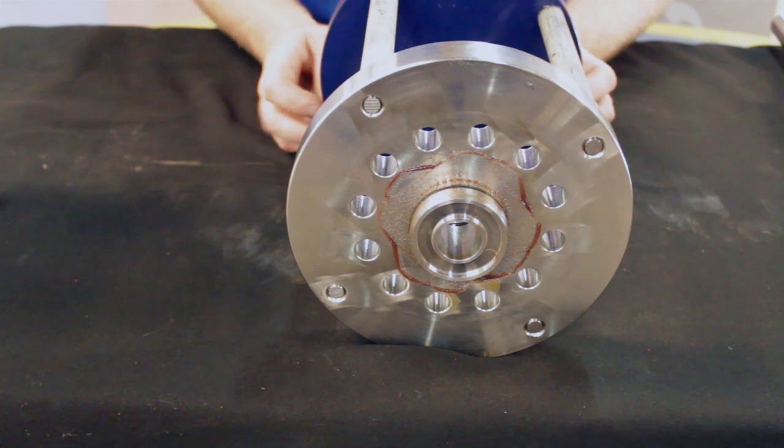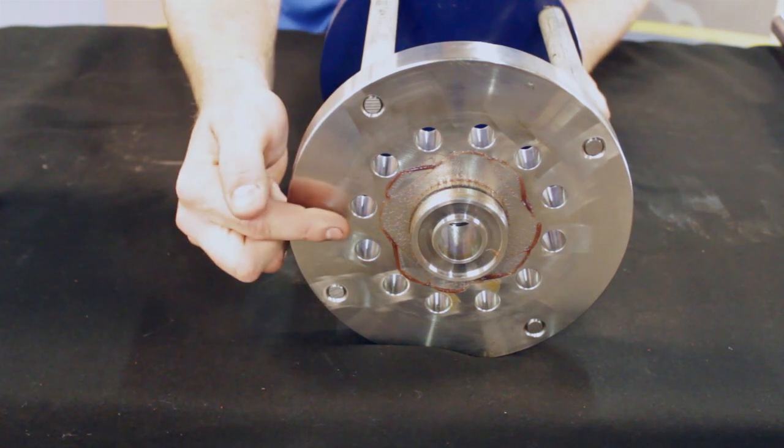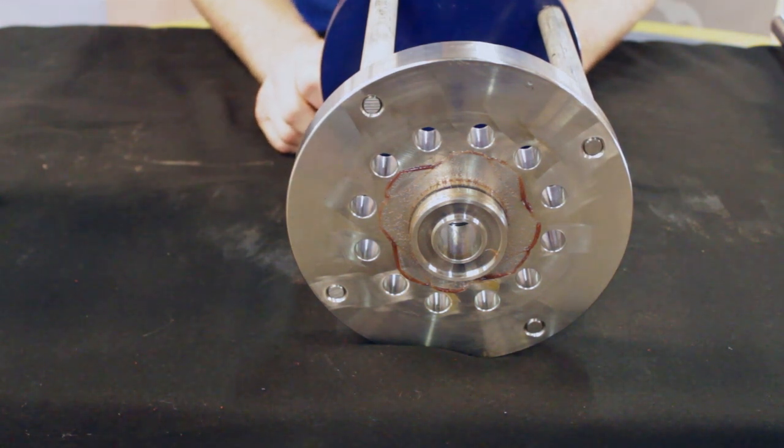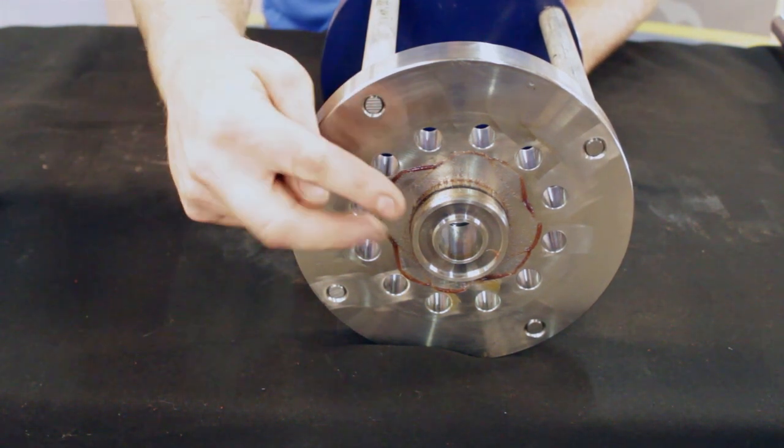With your top works removed, you have two main seals to check — one on the outside and one on the inside. For the model IB, our higher pressure valve, you'll have one on the outside and two on the inside.